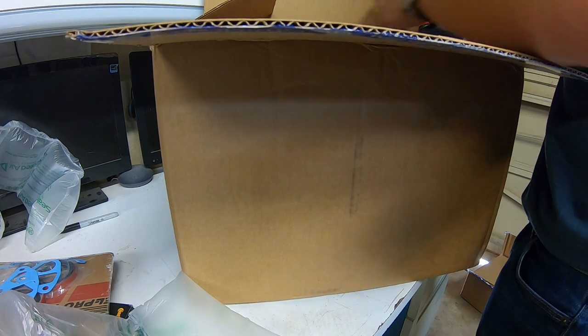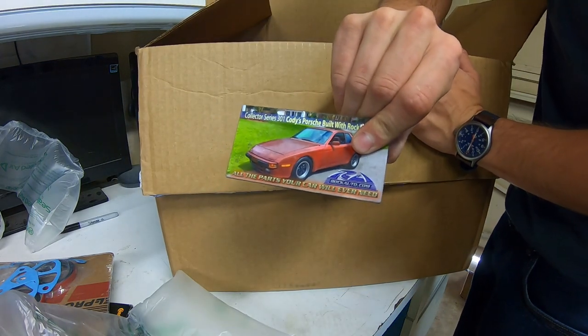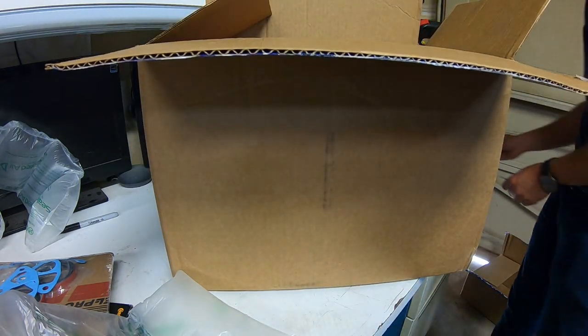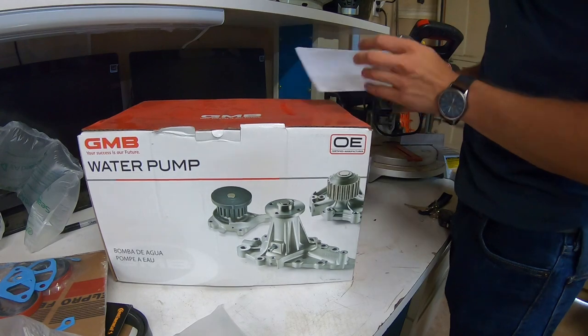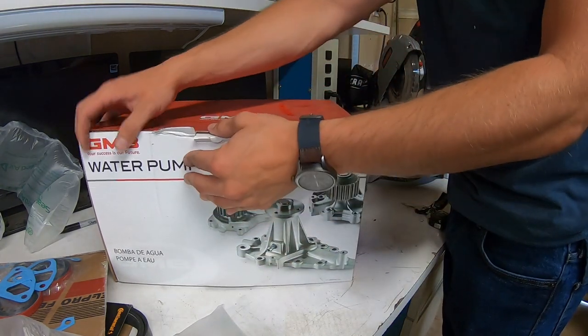Now this one's got some mass to it here. A 944 and a Ferrari — you're telling me they sell Ferrari parts on RockAuto? Okay, the last piece of the puzzle: the GMB water pump. Is GMB a good brand? Stay tuned, we'll find out.